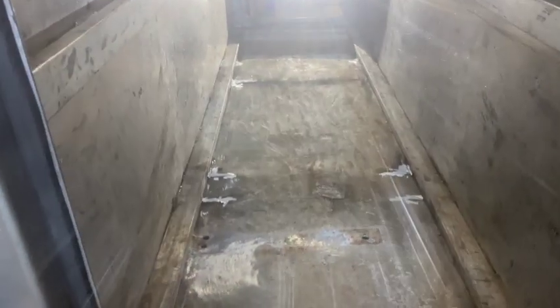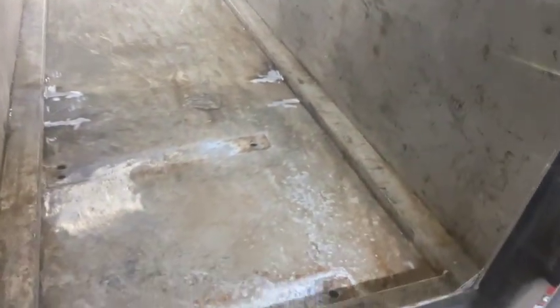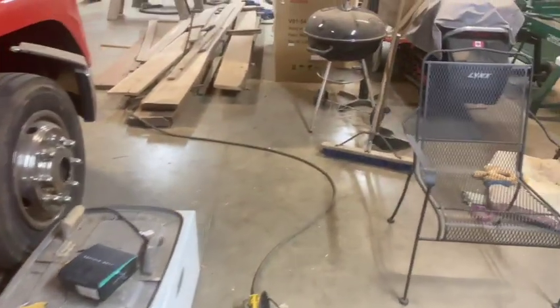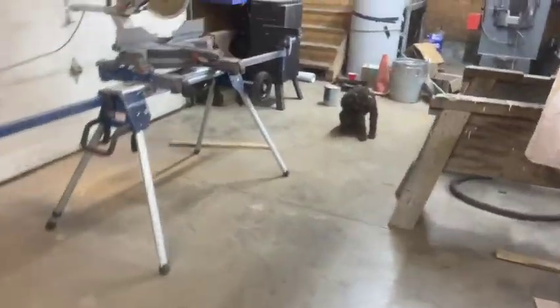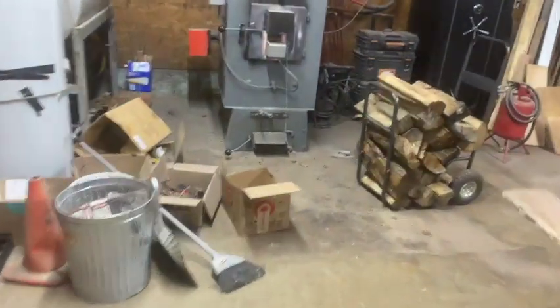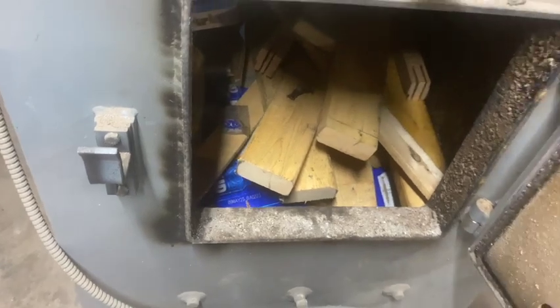Got stuff cleaned up pretty good. I got these welds crowned down where they burnt through. The shelving's out of this thing — I'm going to sand it down a little better and clean up that oxidation. I got a pretty good idea what I'm going to do with it.